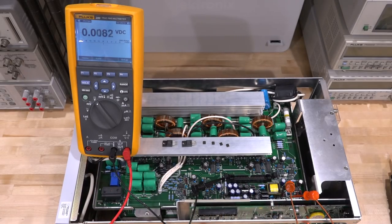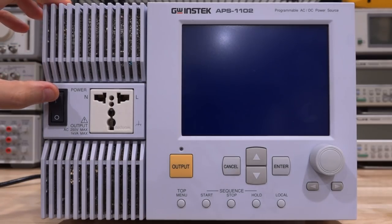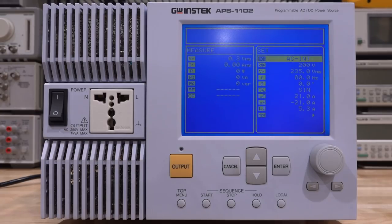Now the exciting part - we connect the ribbon cable back and try again. Okay, all back together, here's the moment of truth. Let's see - so far no explosions, that's always a plus. Come on... there we go, look at that - we booted! No more errors.